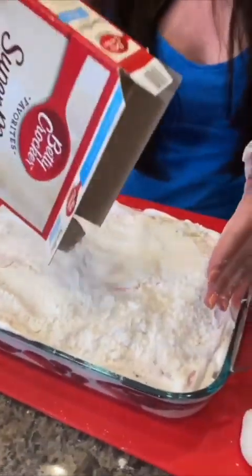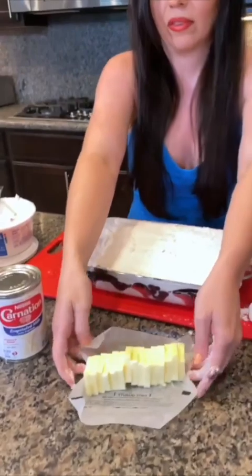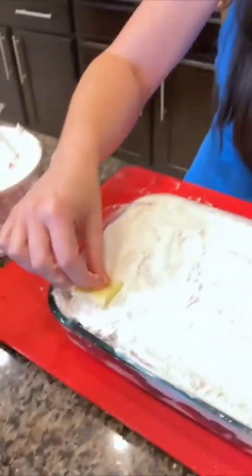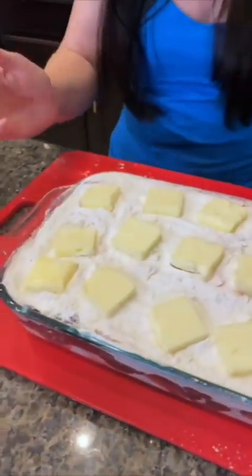Add some sliced butter — I personally did all that slicing! The butter goes right on top, and this is gonna help make a little crust. The butter melts and it almost becomes like a cobbler. Perfect — look at that!